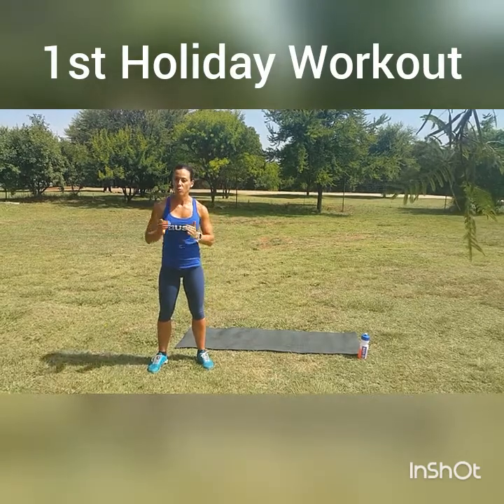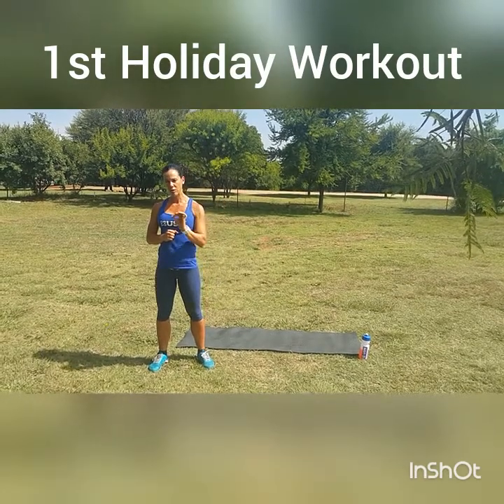The first workout we'll be doing is a pyramid workout, but I always want you to start your workout with a warm-up. Make sure you do a five-minute warm-up. I'll be posting the warm-up at the bottom of this video.